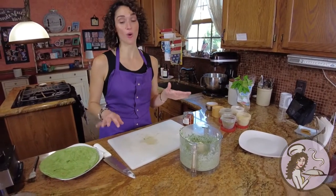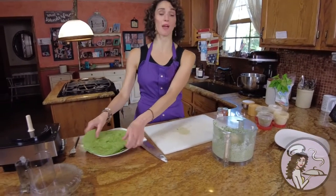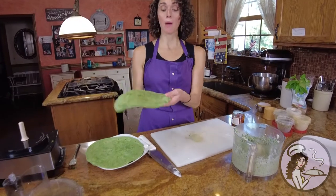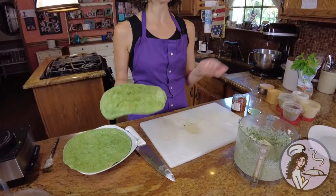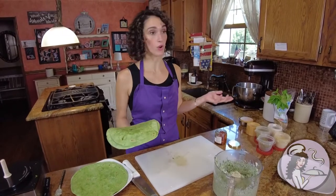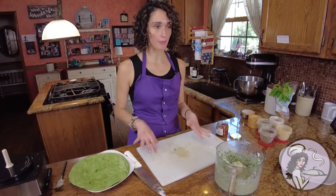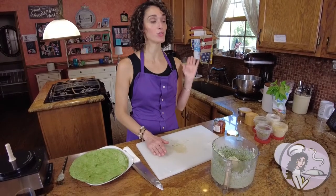As far as the tortillas go, I'm using my garden herb wraps, but I also like to use sun-dried tomato wraps. Or if you want a low-carb option, you totally could use a low-carb wrap, or corn tortillas if you need it to be gluten-free. There's always tons of options — just get whatever wrap suits you and your needs.